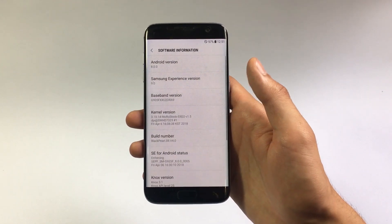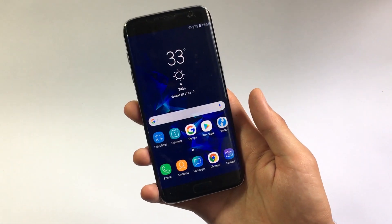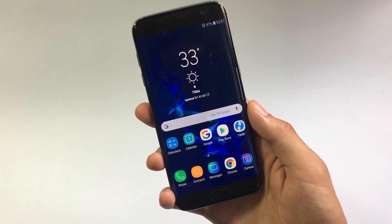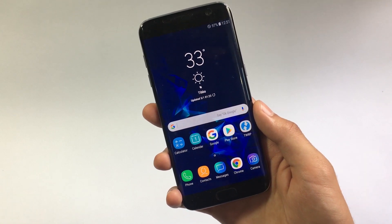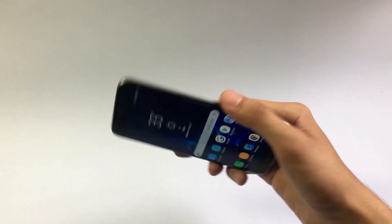If we get inside the device in software information, you can see it says the Android version is 8.0.0. Talking about the launcher, it has been ported from the Galaxy S9's ROM and it is pretty much similar to the launcher in the official Oreo ROM for Galaxy S7 Edge, but there is an addition — you can rotate this launcher in landscape mode.